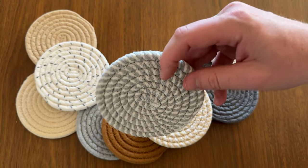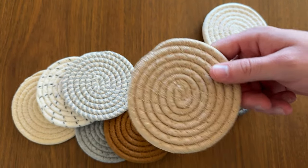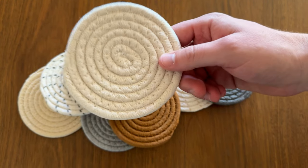I feel like this is a really cool set for you because you can just have all these and spread them around — different bedrooms, nightstands, the bar, the living room. I think they're really cool and I can't wait to use them.